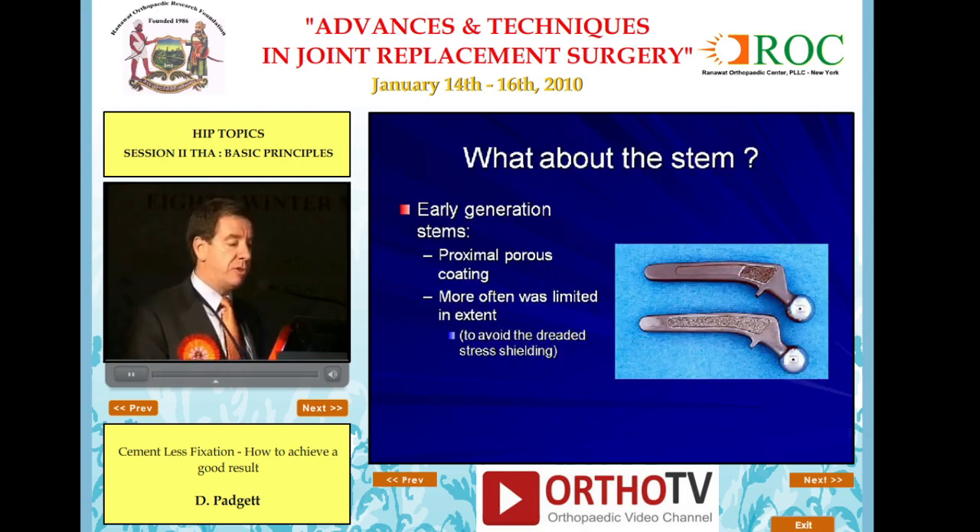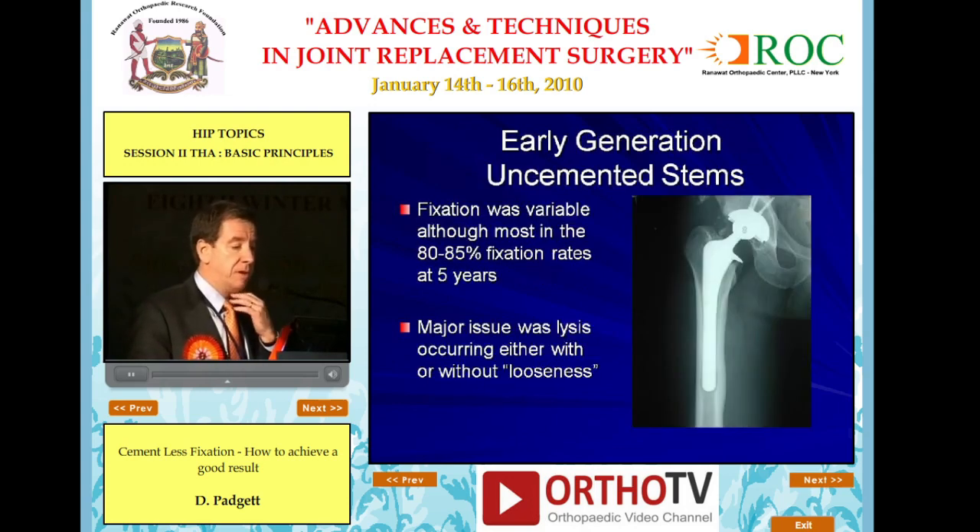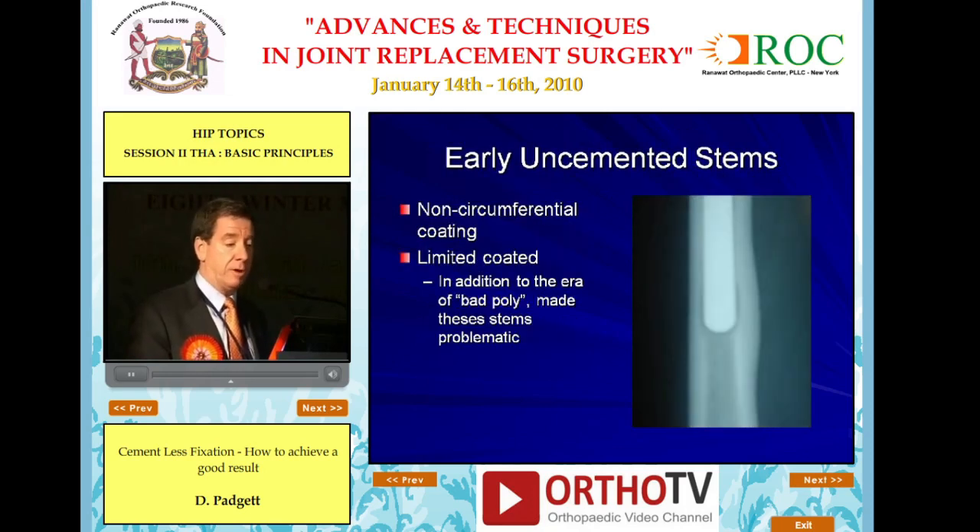What about the stem? Early generations of stems were proximally porous coated implants, more often limited in their application with patch coating in order to avoid the dreaded stress shielding. What we learned from first-generation stems was that limited porous coating was unfortunately associated with less-than-optimal fixation. Our first generation of uncemented stems was also associated with a fairly high rate of intraoperative fracture. Fixation was variable, but again, the major issue on the stem side was lysis, occurring with or without looseness.